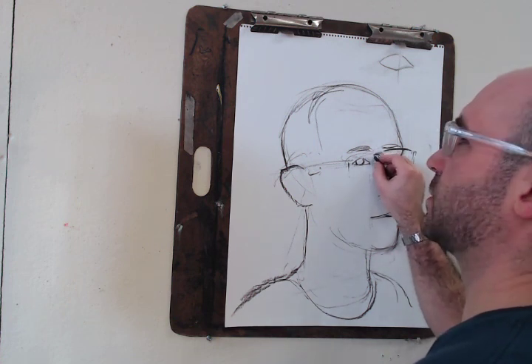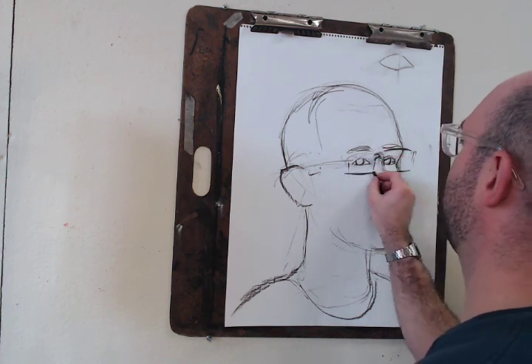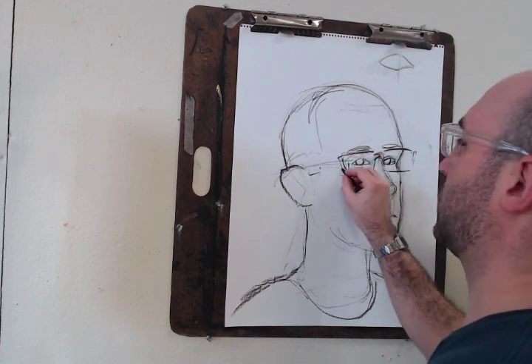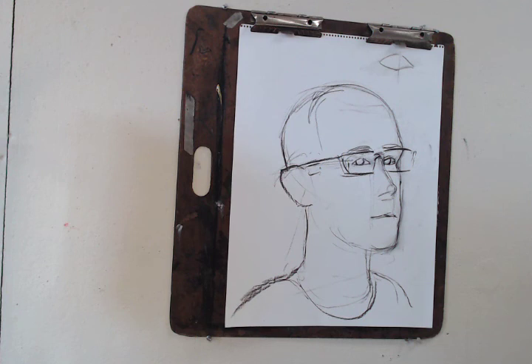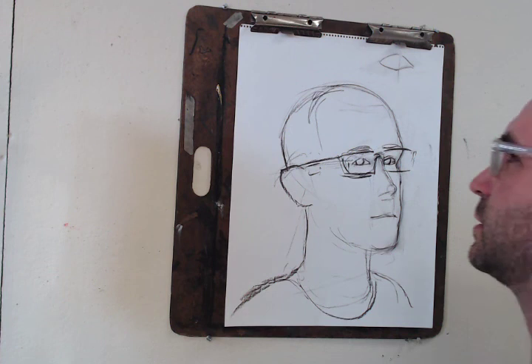I'm still keeping it really loose — it's okay at this point, we'll solidify it more later. Step back. Does that look like you a little bit? It should, at this point, begin to.